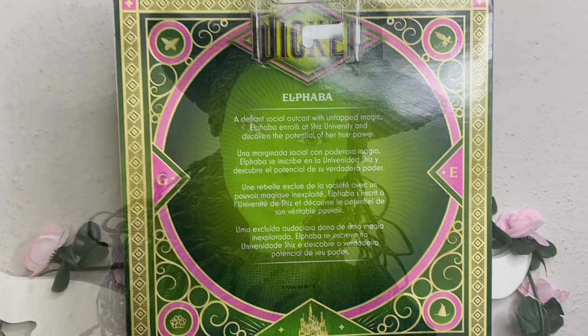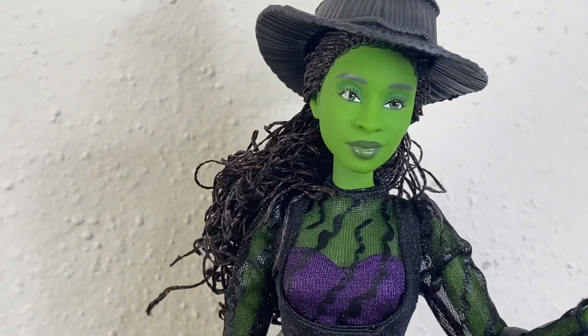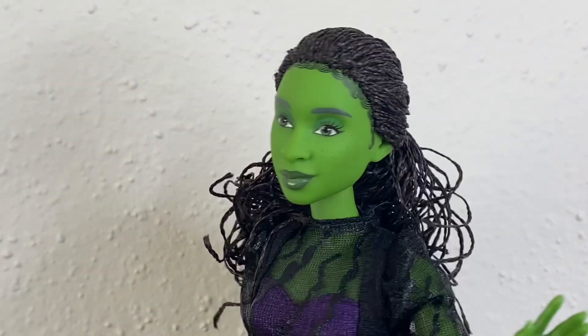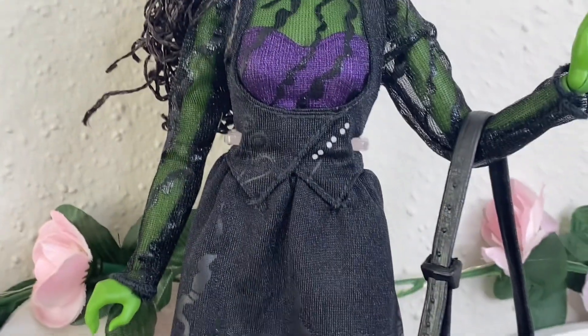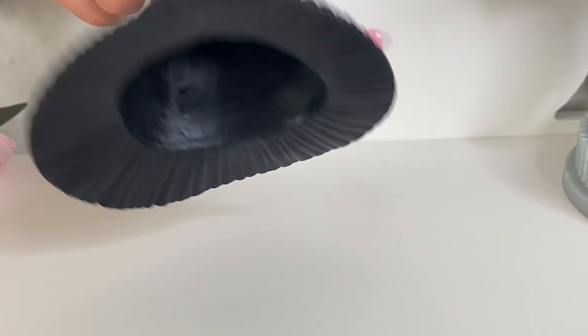We're going to take a closer look at Miss Elfie. Her face is absolutely gorgeous — it's the same face as all the Elphaba dolls. Her hair is styled in a low ponytail pulled back. Unfortunately she does not have any part line; if you want an Elphaba with a part line, I'd recommend getting the school one or the singing one.